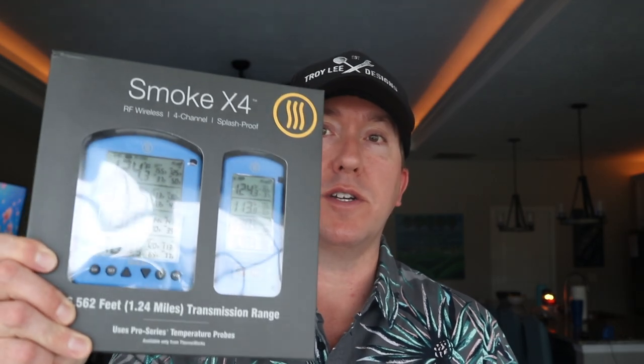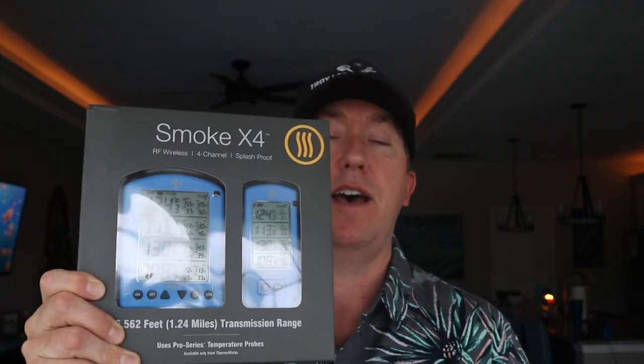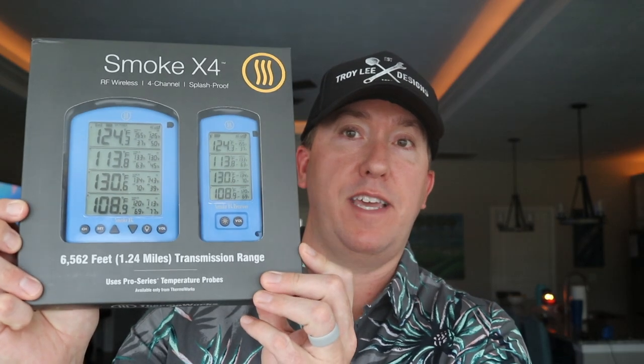Hey, what's up guys? It's Steve. So today we are going to be checking out the Thermaworks Smoke X. This is the four channel model — it also comes in a two channel model. So this is a radio frequency temperature monitoring device. Their WiFi unit is the Signals, which I've reviewed before. Kind of the cool thing about this is that right on the front here, you can see where they are claiming a transmission range of 1.24 miles.